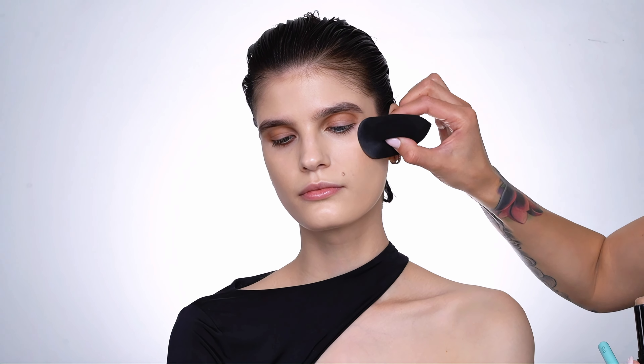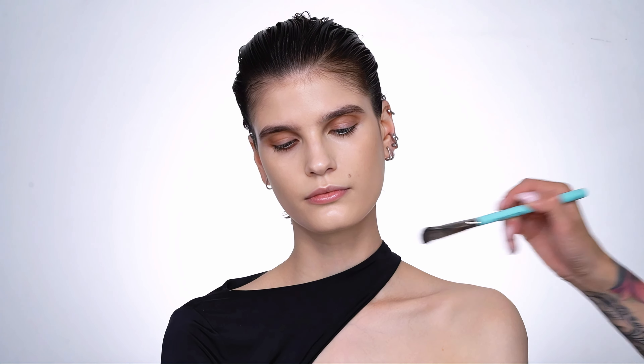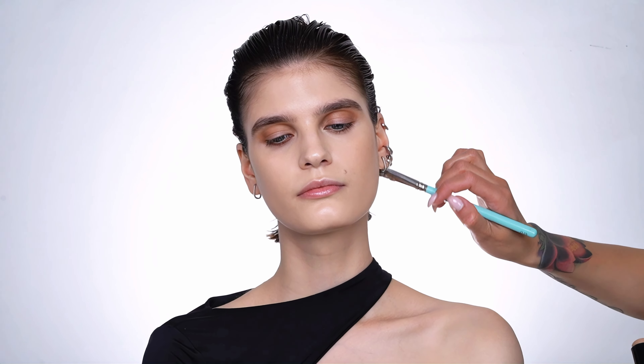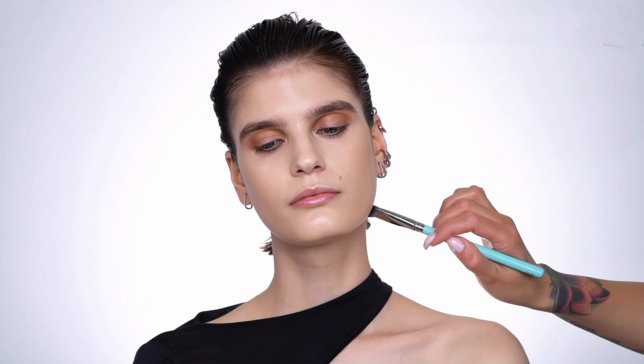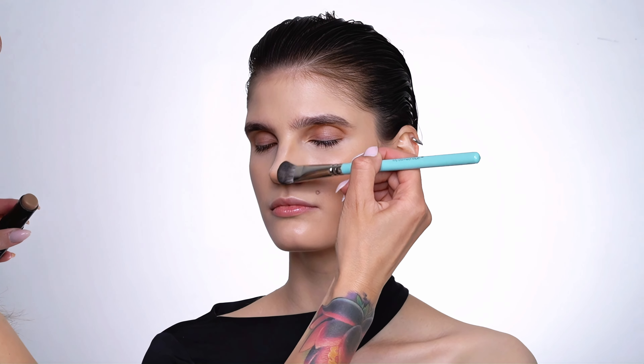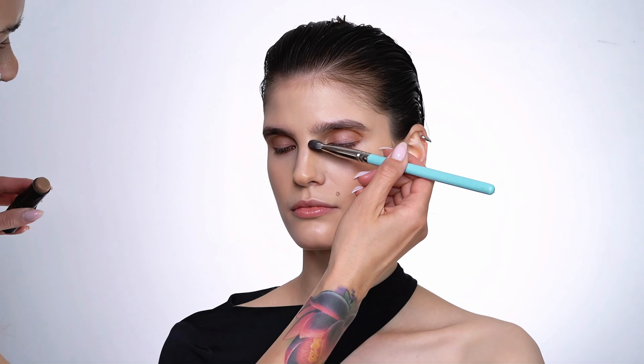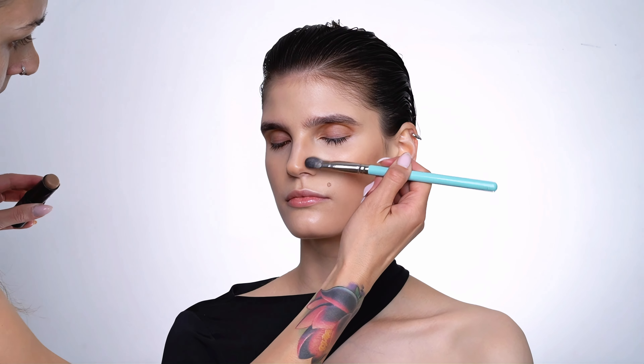For the contouring I am using the Kiko contouring stick, which you guys know is one of my favorites — fantastic for fair skin tones. This one is number 200. Contouring wasn't quite as big in the 90s as it is now, but a slight definition in the face is always necessary. I don't think we contoured the nose at all back in the day, but as this look is only inspired by the 90s I am going over and giving the nose a slight shading, making sure it's all blended really well and not super defined like it is popular now.